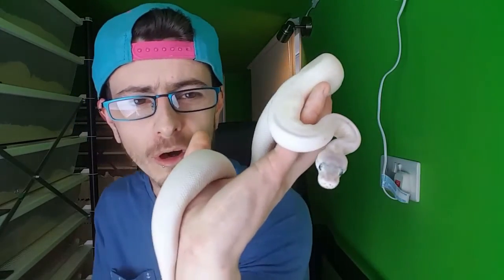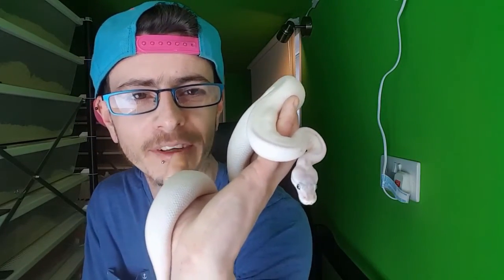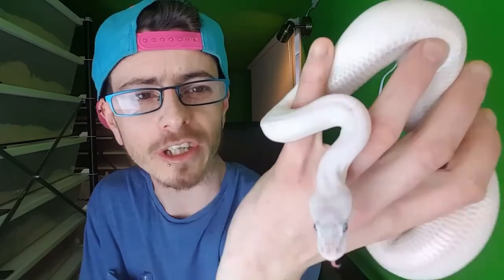I keep looking down here because I've got a snake down here - do you want to see it? This one is a Super Mojave - it's lovely, look at that. It's an all-white snake. It's a super form of a co-dominant gene Mojave, but we'll do more on genes and stuff when we go through breeding and genetics.